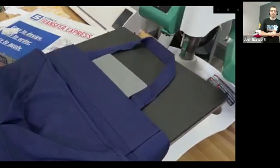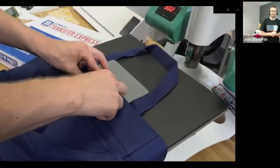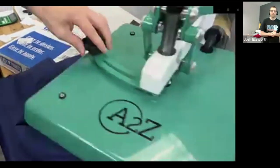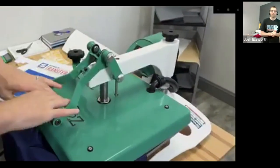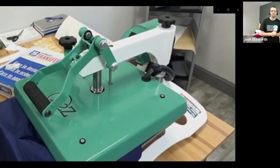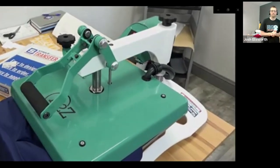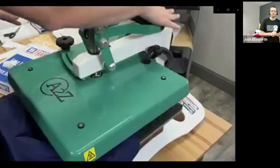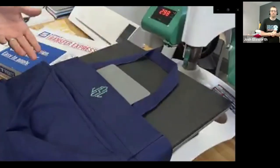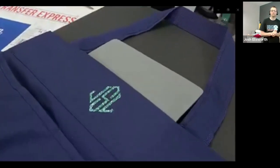Position the glitter heat transfer vinyl design, bring the press back over center, and press it for 300 degrees for 10 seconds. Whether you want to decorate t-shirts or bags, you can do it on the A to Z heat press with screen printed transfers or heat transfer vinyl, very accurately. After it's been applied, peel the backing while it's hot for this design, and you have a high quality completed result. Very easy to do.